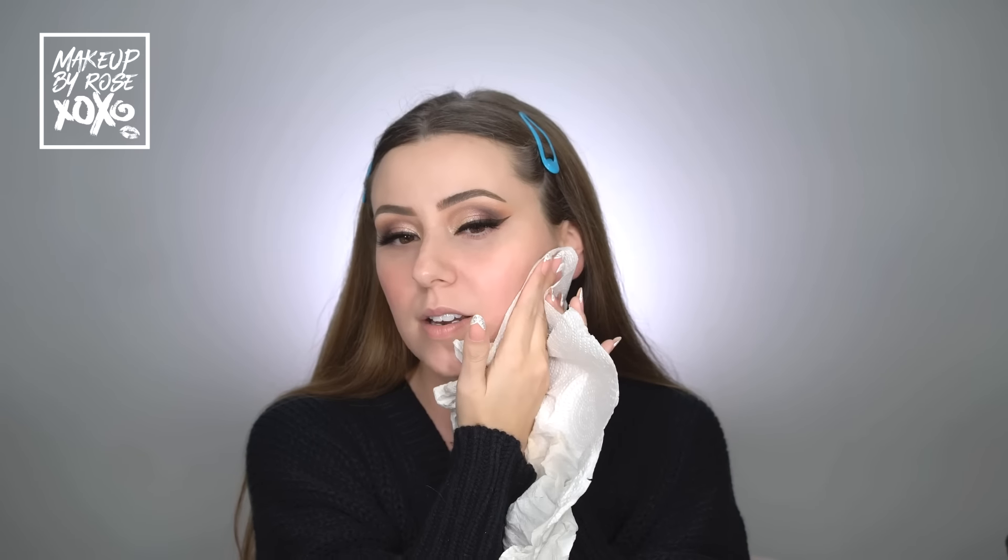Alright guys, let's go ahead and get started. My highlight and contour is not as heavy as it once was but it's still pretty glam, so we're going to be doing quite a few layers. The first thing I like to do is take a paper towel and press into my skin to make sure I don't have any excess skincare. I've already done my daytime skincare routine before this, so we're pressing and making sure we don't have any excess product so our foundation won't slide around.